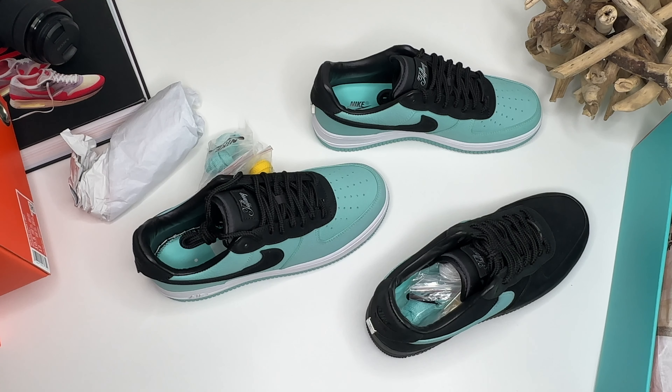Let me know what you guys think about this review down below. This is MK the Truth, DODB — I love y'all, I'm out.